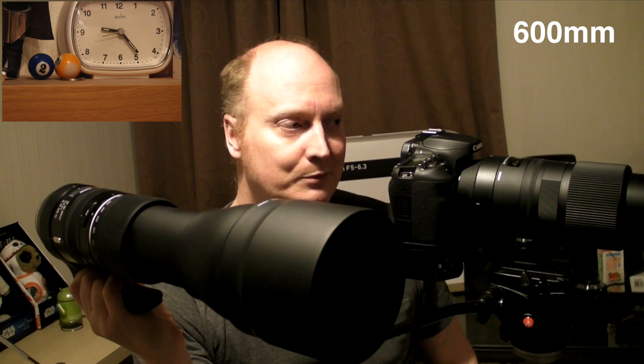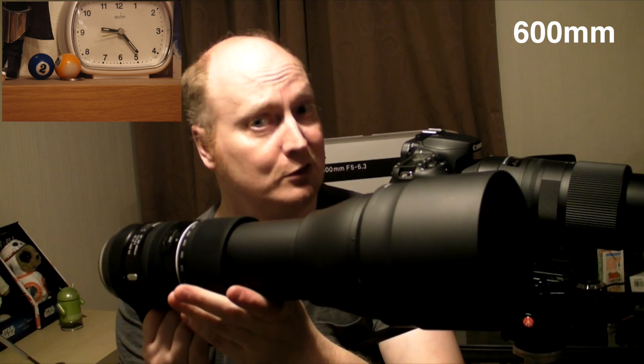Now let's test the Tamron G2 lens using the mirror focusing system on the 7D Mark II and 90D. You've already seen my video regarding the EOS R — this lens is really slow on the EOS R. Because this lens was not compatible with mirrorless cameras, Tamron have released a firmware update to get it working on mirrorless cameras like the EOS R, R6 and R5. But even with that update, the lens performs quite slowly, and in my opinion it can't compete with the Sigma for speed on mirrorless cameras. I want to find out how it does with SLRs.